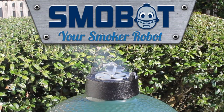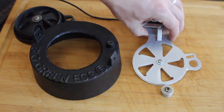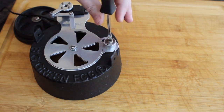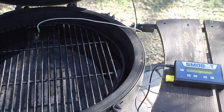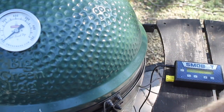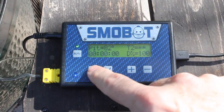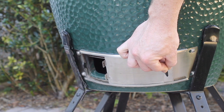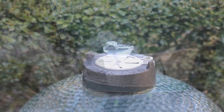You need a robot — a smoker robot. Smobot is a robotic damper that attaches to the top vent of most popular Kamado-style smokers. Smobot's controller monitors the temperature inside the smoker using a high-temperature probe, and tells the damper how much to open and close to maintain the temperature you choose. Smobot doesn't need any external blowers or other devices to force airflow — your smoker works just the way it was designed.